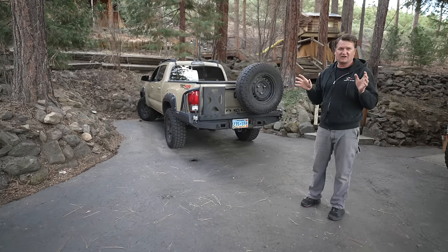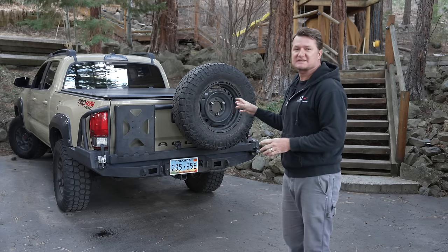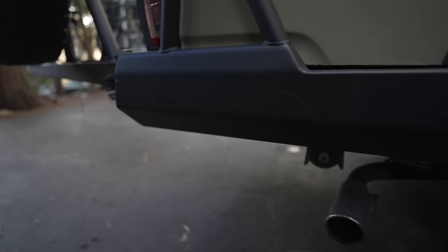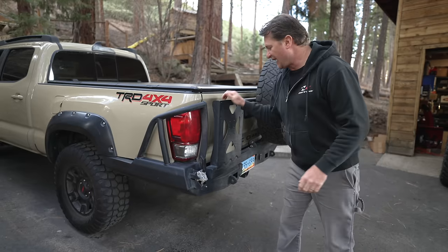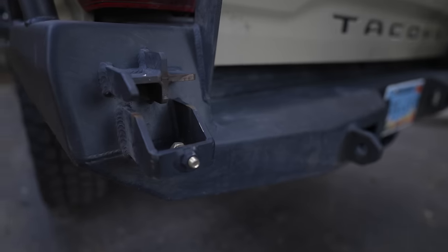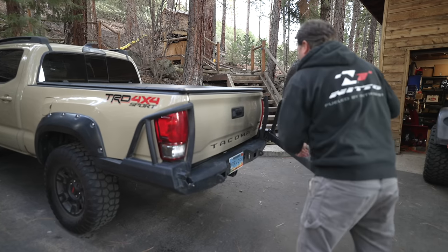As swing-out tire carriers go, this is the cream of the crop for sure. There are some features on this that make it really well made. It ties into the bumper, it's got double-shear mounting points here on the swing end, it's got a really good latch so it's very sturdy, and it's got a preload bolt. So as swing-outs go, this one is solid for sure.